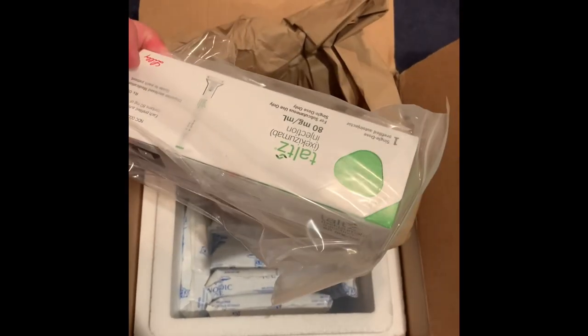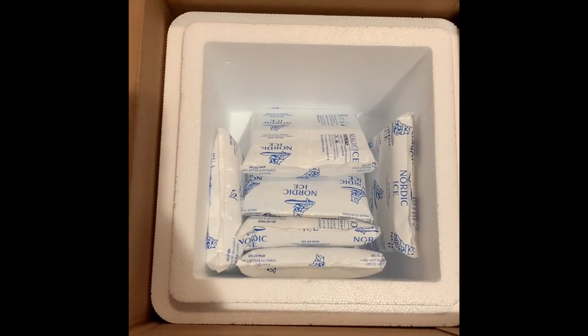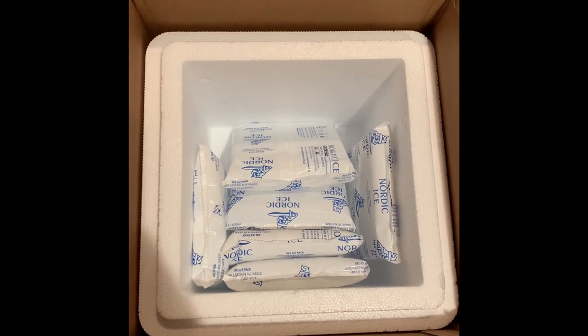That actually takes care of my psoriasis and has me nearly 100% clear — no lie. The rest of the package is filled with ice packs, which you can actually use to keep a drink cold on an outing to a park.